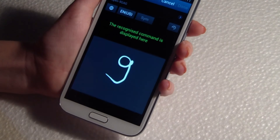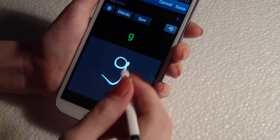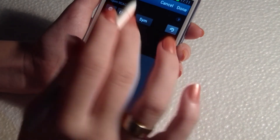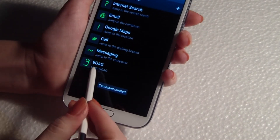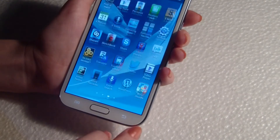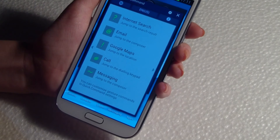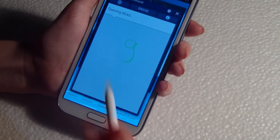Just like this. It's not a G, it's a 9, but I think it's okay. So I'm done — 9 G. Let's try it. Open the quick command and make a 9. Open 9 G.